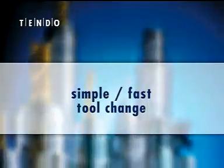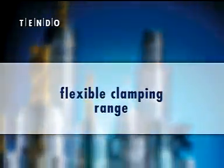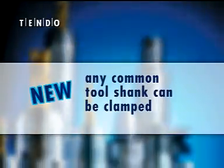Simple, fast tool change. Flexible clamping range using intermediate sleeves. Precise, axial length pre-setting with length adjustment. Any common tool shank can be clamped without restrictions.